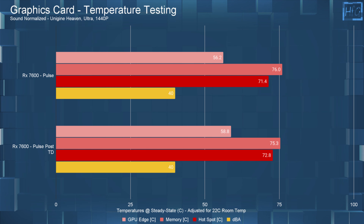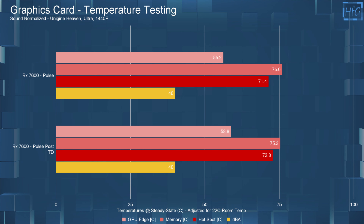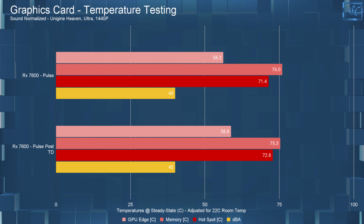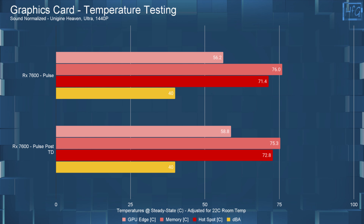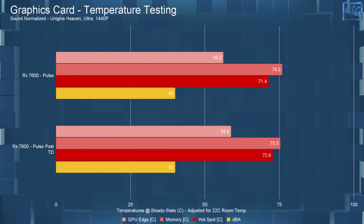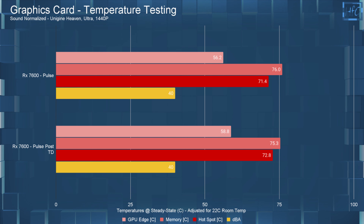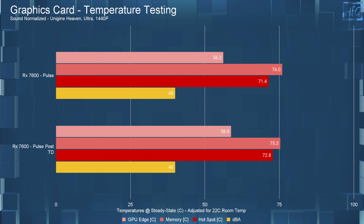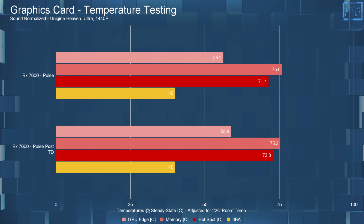Now for the testing, which took longer than I expected. I'll start with the temperature charts. I ran the tests with the fans at 40 dBA, which had them at 2900 RPM. After the teardown, the edge and hotspot temperatures went up, so the thermal paste that Sapphire is using is good — or at least as good as the MX-5 that I replaced it with. The memory temperature did drop slightly, but certainly not enough to recommend opening up the card and replacing pads. Based on my results, there's really no point to remove the heatsink to replace anything, assuming your temperatures match what I'm showing.